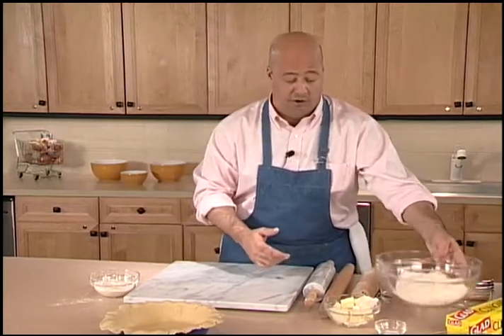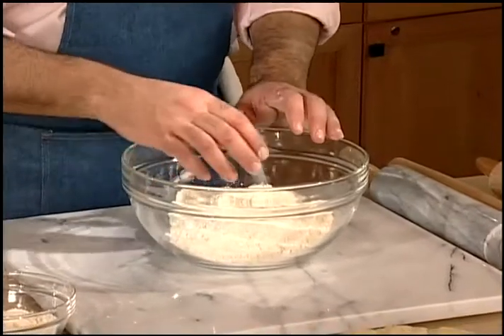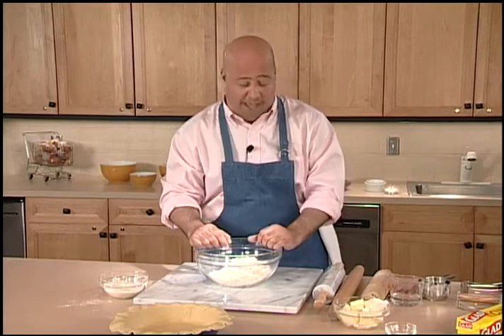Now as far as my ingredients are concerned, I'm starting with flour — this is all-purpose flour. All-purpose flour has just enough protein in it to prevent large amounts of gluten from forming. That's the gluey starchy substance that can result from over-mixing or not enough protein in my flour.